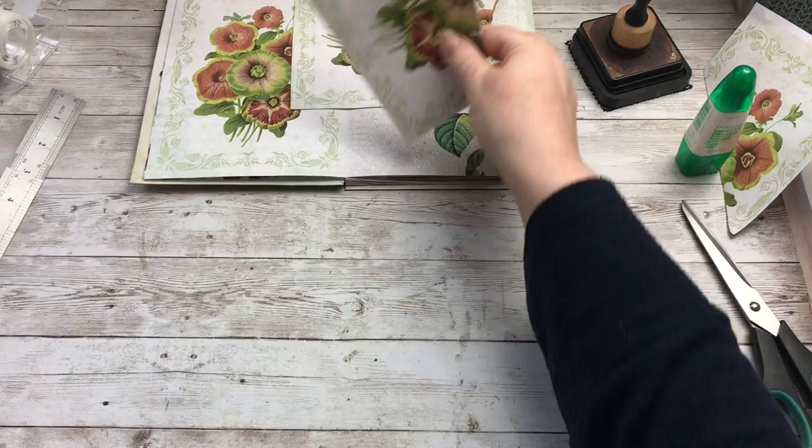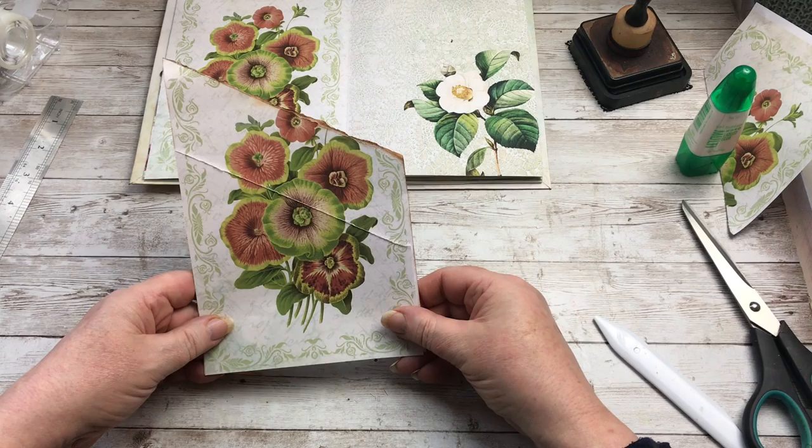Just double check so that the pattern still matches up. Right, I'm alright with that.